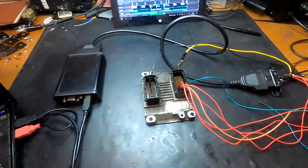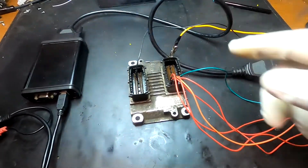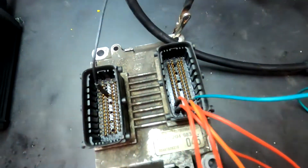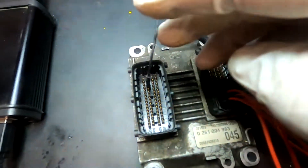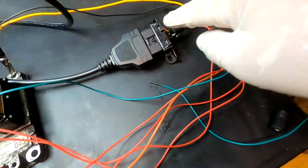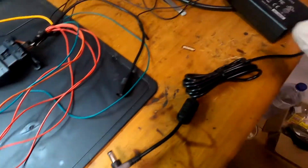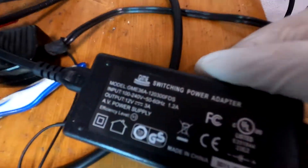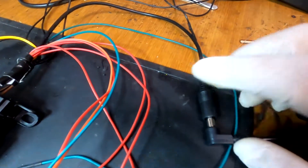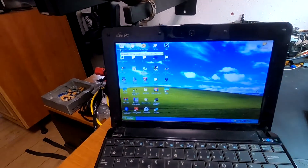I have everything set up as shown in the diagram. All the positives, the K-line, the boot pin which is ground, and the chassis ground are all connected through the OBD to the Abrites interface. I also have a 12-volt 3-amp power supply which is very stable. Let me connect that now and open the software.